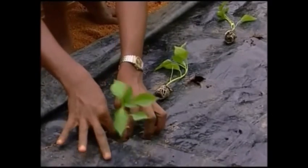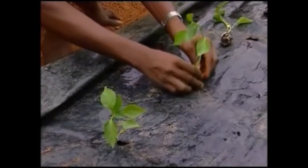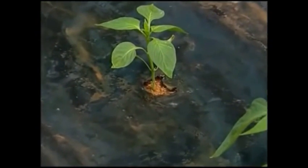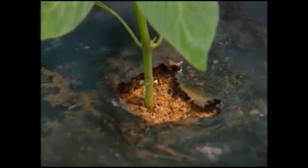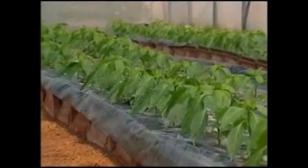Seedlings are planted at the center of the hole so that the seedling does not touch the mulch sheet. The beds are watered with a rose can immediately after planting and every day till the plant gets established.